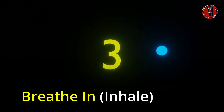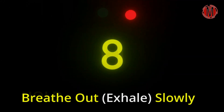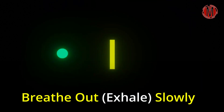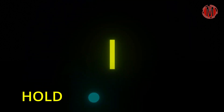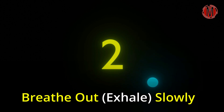Breathe in. 3, 2, 1. Hold. 6, 5, 4, 3, 2, 1. Breathe out. 7, 6, 5, 4, 3, 2, 1. Breathe in. 3, 2, 1. Hold. 6, 5, 4, 3, 2, 1. Breathe out. 7, 6, 5, 4, 3, 2, 1.